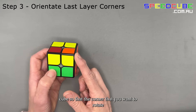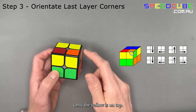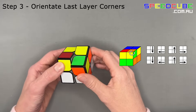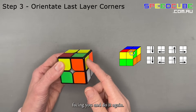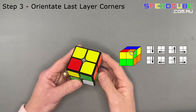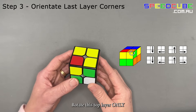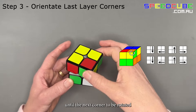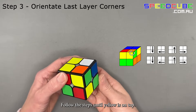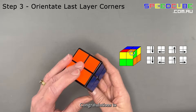Hold your cube so that the corner you want to rotate is in the right front top position. Perform these steps until the yellow is on top. Keep the same side facing you and do it again. Now the yellow is on top. Keep the same side facing you and rotate the top layer only until the next corner to be rotated is in the right-hand top position. Follow the steps until the yellow is on top. Congratulations — your 2x2 is solved!